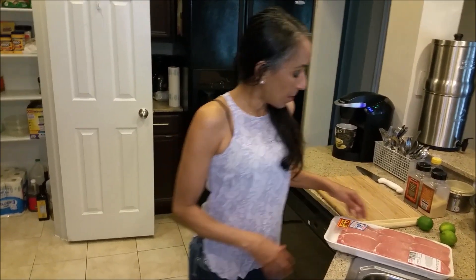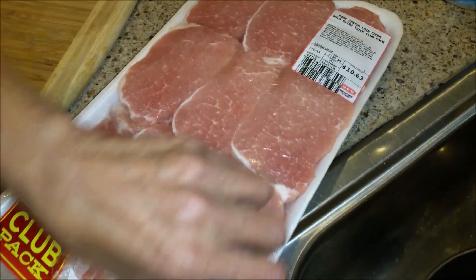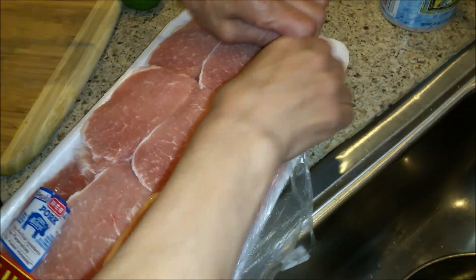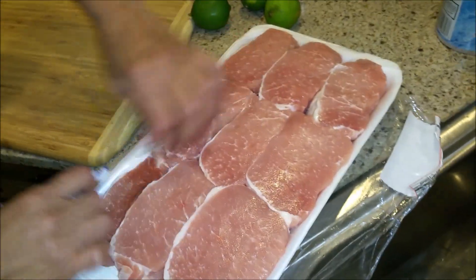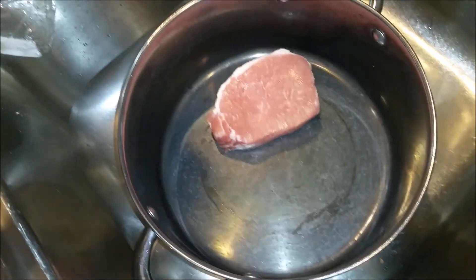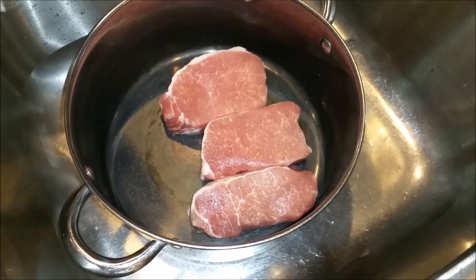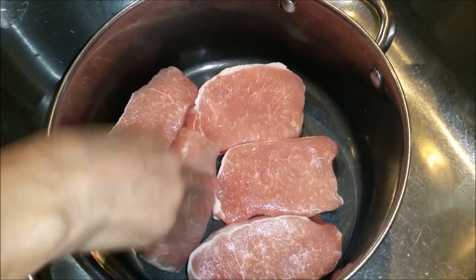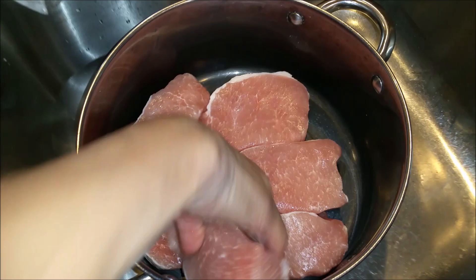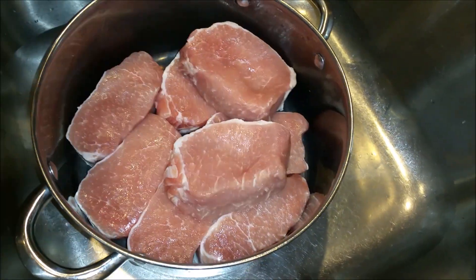Today we're going to make some boneless pork chops, and as you can see they're very thick in size. You can see it cost me $10.63, which is a great price. I'm going to take these out one by one and put them in this pot that you see here. This is the pork chops — I'm putting them right down there, and then the other three right on top.